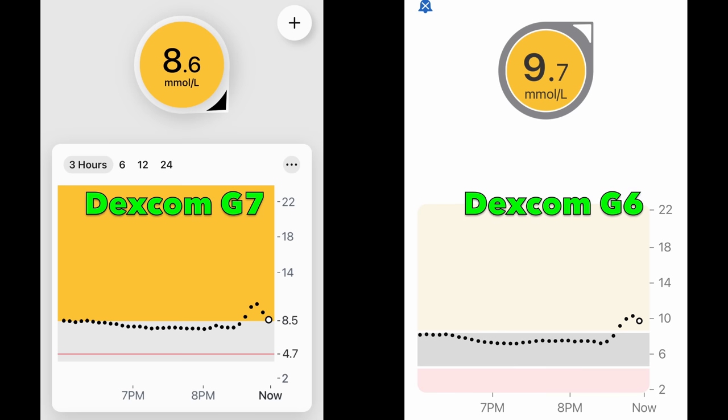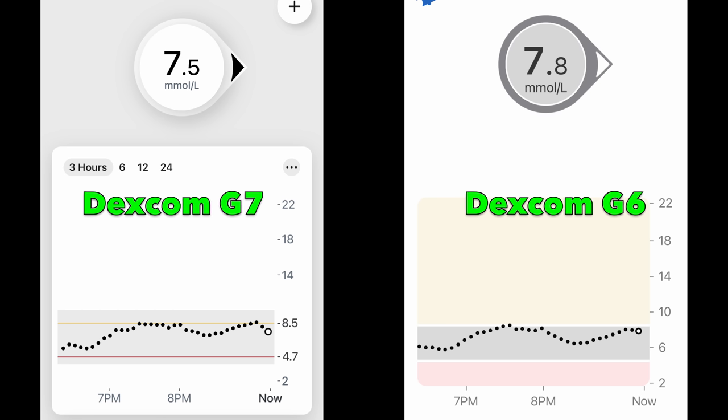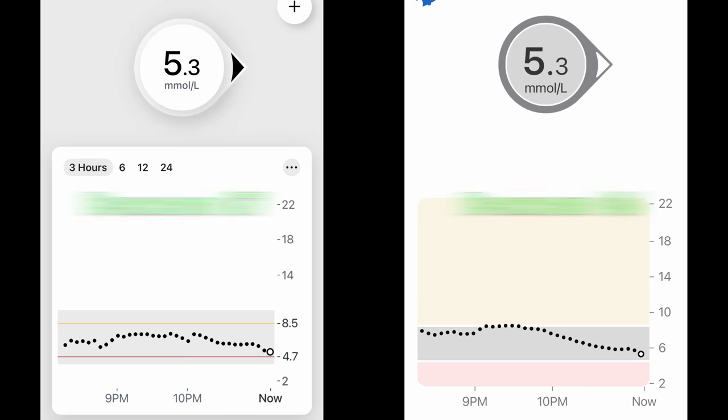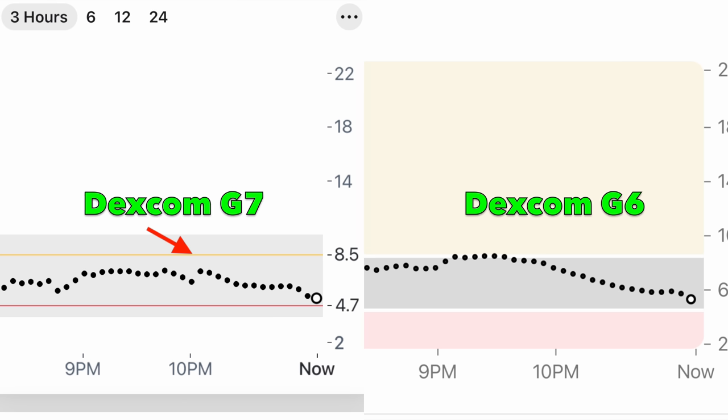One reason for the jumps is that the G7 tries to be more real-time than the G6, which requires the system to work with projections into the future. You can see the G7 detecting a glucose drop one step ahead of the G6. These projections are not always easy to do, especially when we suddenly change what we're doing. For example, during a 10-minute walk my blood sugar always drops — the G7 graph dropped much faster than the G6, because it was expecting the drop to continue. When I stopped walking, the G7 jumped back up.